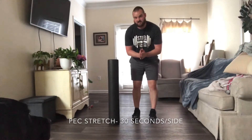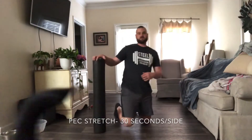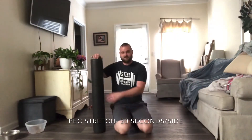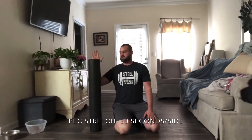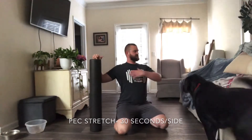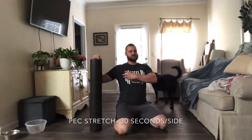Then we're going to do a chest stretch, just like we do at the gym. So you're going to find your door post — forearm flat against the wall — and you're going to twist the opposite direction, opening up your chest. You're going to feel a stretch all throughout your chest right there. Do 30 seconds on both sides.